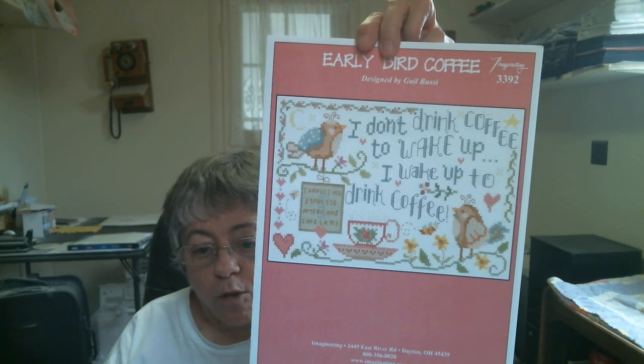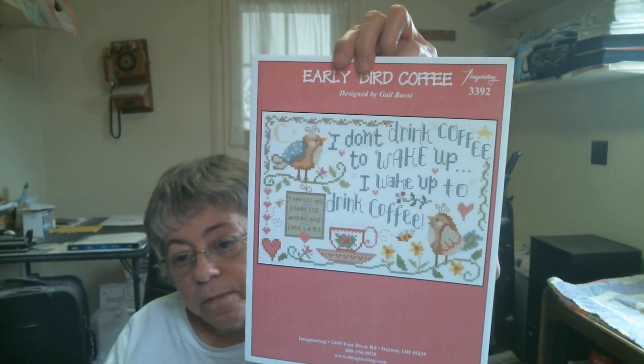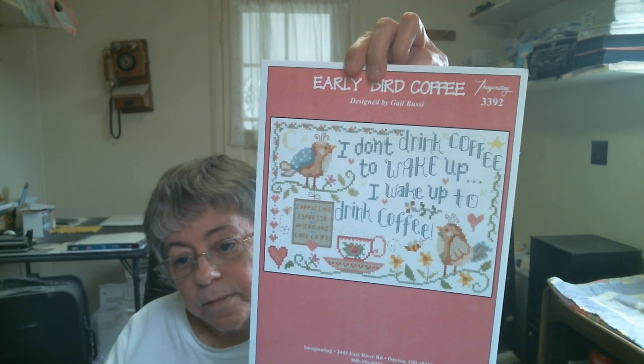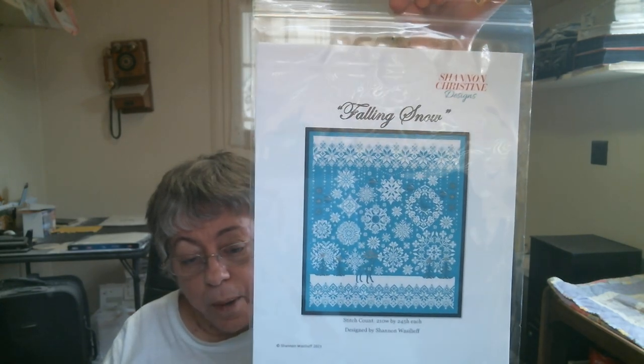The artist and designer is Jill Bussey and it's called Early Bird Coffee — I love it, it's so colorful. It has birds, flowers, a coffee cup with a saucer, hearts, and the moon. I love this one. Then the next one is Falling Snow by Jenon Christine Designs — I love this one, it's one of my favorite charts.